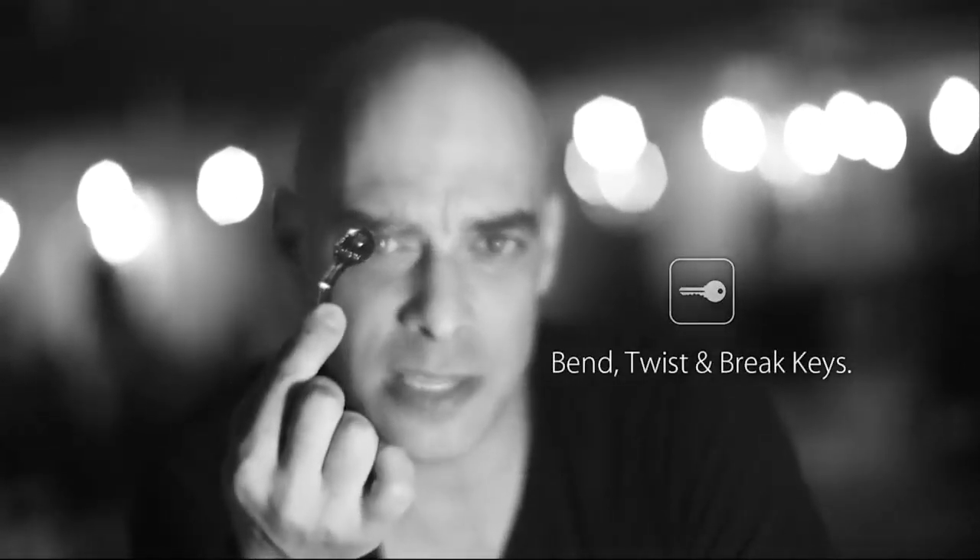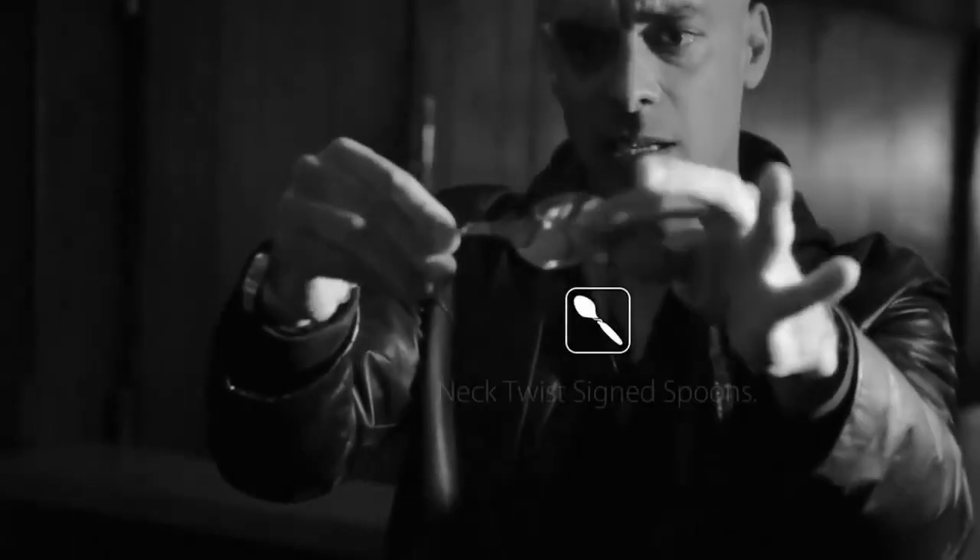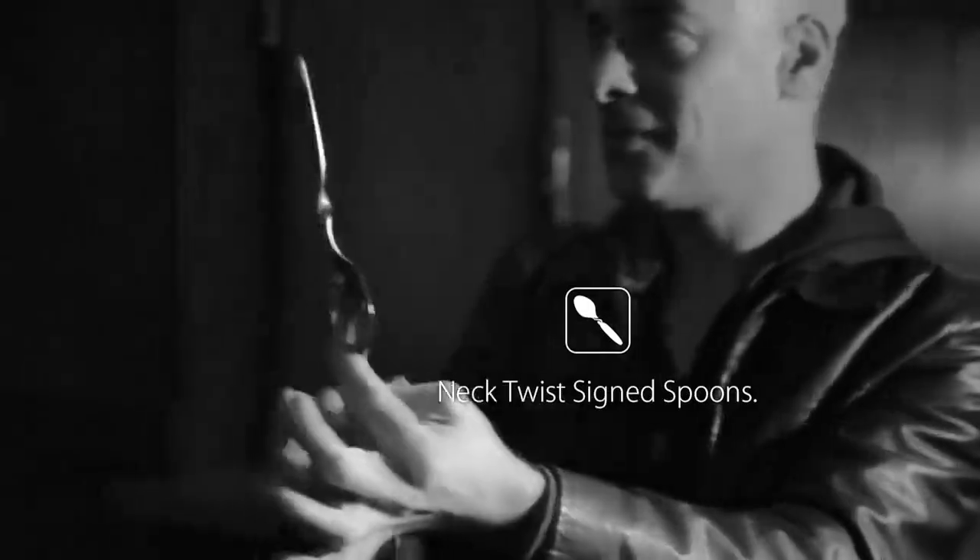You can also use the Ox Bender for bending, twisting or breaking borrowed keys, and for bending perfect neck twists in a signed spoon. The Ox Bender is a hassle-free lightweight gimmick that you will easily carry around with you everywhere you go.